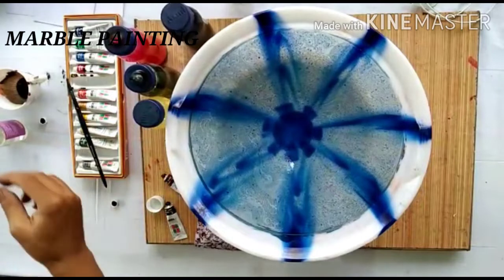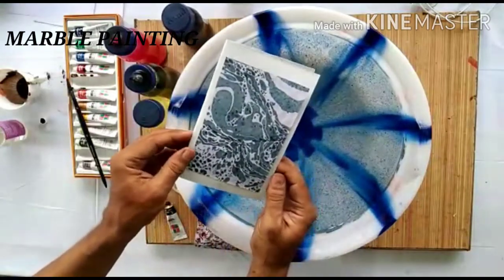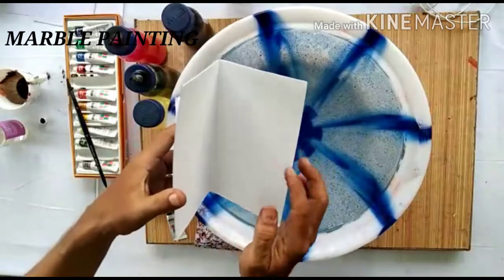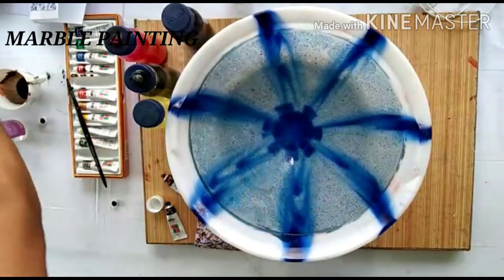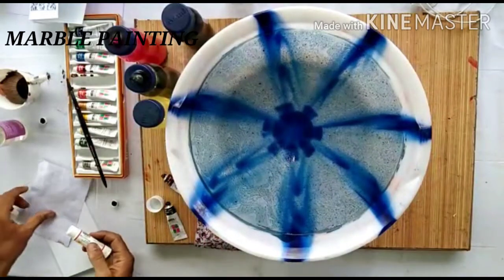You can create things like a greeting card. You can write anything to your friend, mother, father, or anybody else — just paste it like this. Take some glue.